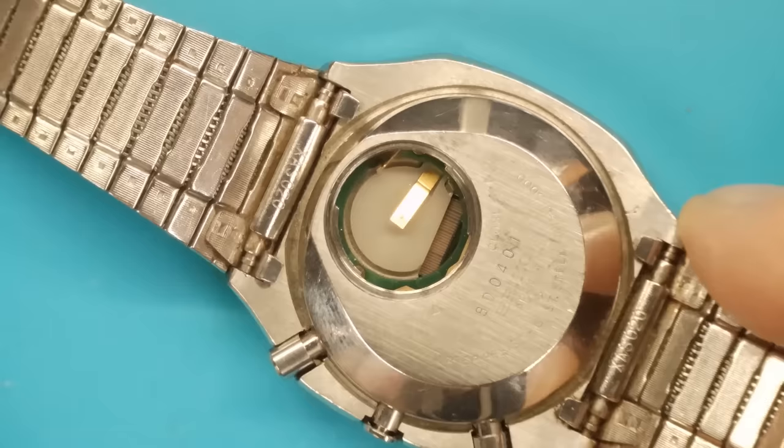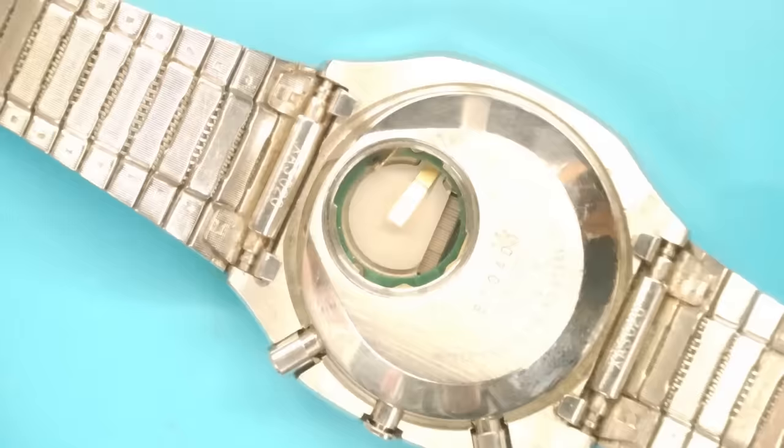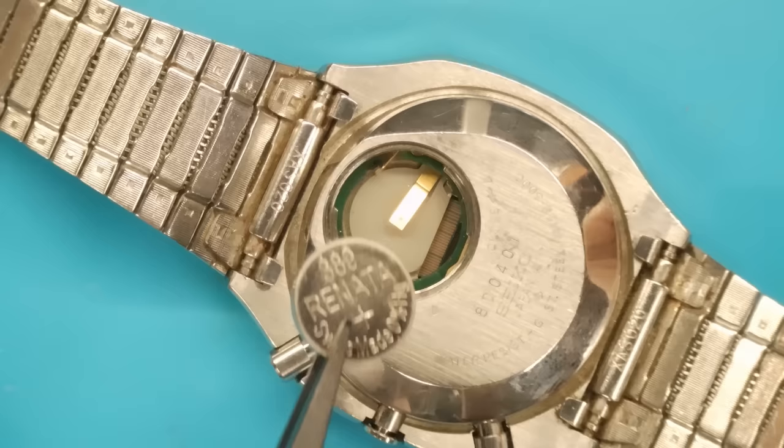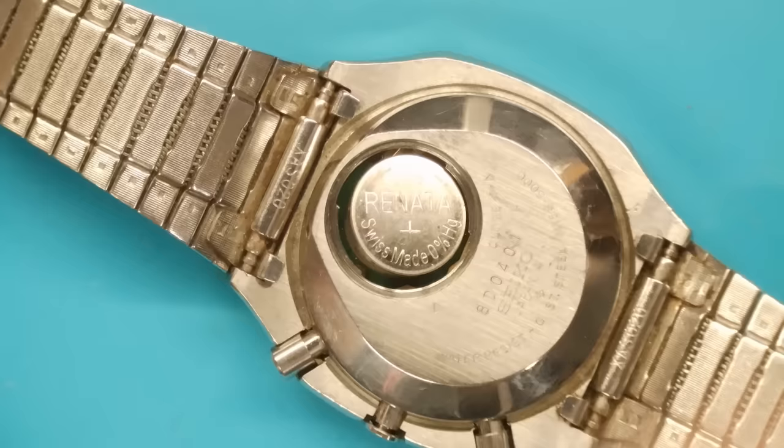The battery — it says it's a SR390 on there. I don't think I've got a 390, but I have this chart from Cousins. Essentially you're just going to find the battery size — there's 390, so it's a 380, 390, 389. I've got a 389 Renata. Some people don't like the Renatas, they say they're terrible, but I don't have a problem.